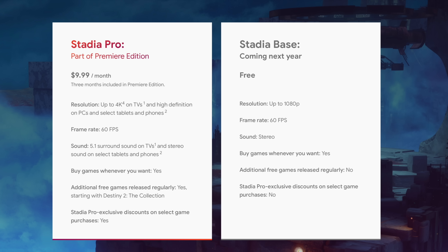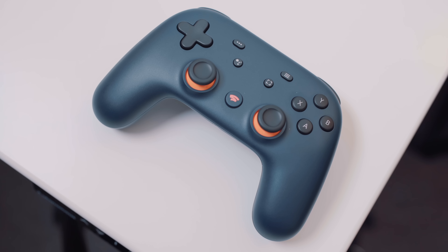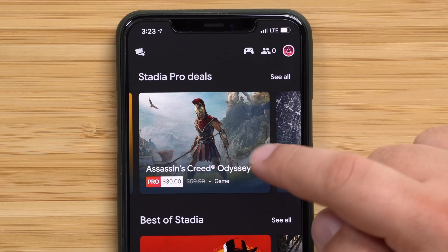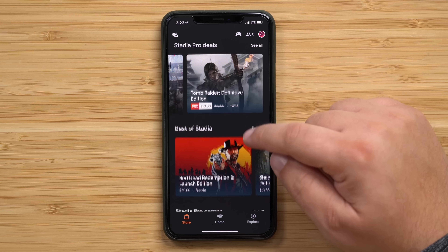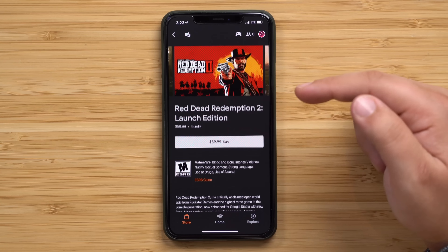The free tier, apparently launching next year, only allows for 1080p gaming with standard stereo sound and no free games or discounts. It's important to stress that the subscription service is only to use Google's cloud-based gaming platform. So if you don't want to spend thousands of dollars on a custom gaming PC, or a few hundred dollars on a new Xbox every year, this would be another option where Google does all the legwork and you just bring the display and the controller.